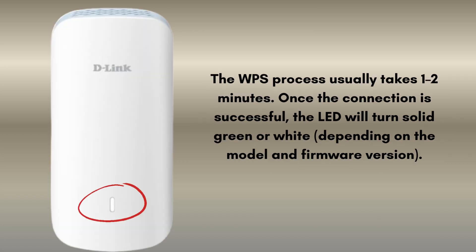The WPS process usually takes 1 to 2 minutes. Once the connection is successful, the LED will turn solid green or white, depending on the model and firmware version. This means the extender is now connected to your router's Wi-Fi network.